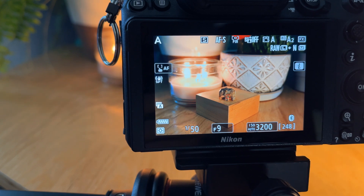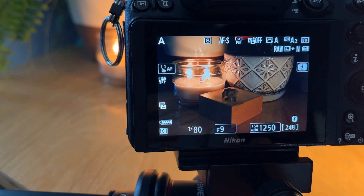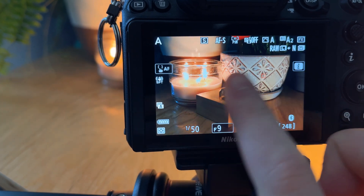The default mode is matrix metering, which is probably what you will find yourself using most of the time. When you use this mode, the camera will measure the light in different locations around the frame, giving extra weight to wherever your focus point is — since that's where the subject of your photo is going to be — and then it will calculate the correct exposure from that.